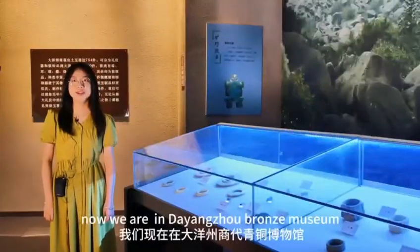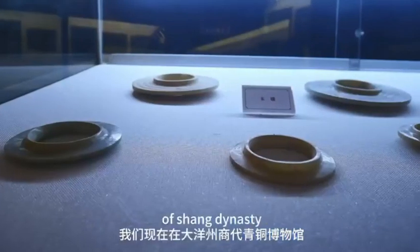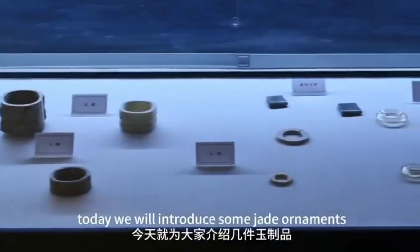Hello everyone! Now we are in Dayangzhou Bronze Museum of Shang Dynasty. Today we will introduce some jade ornaments.